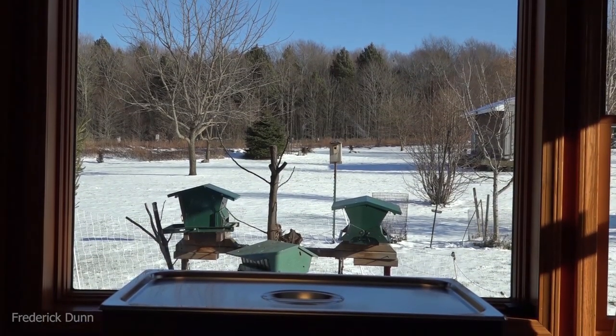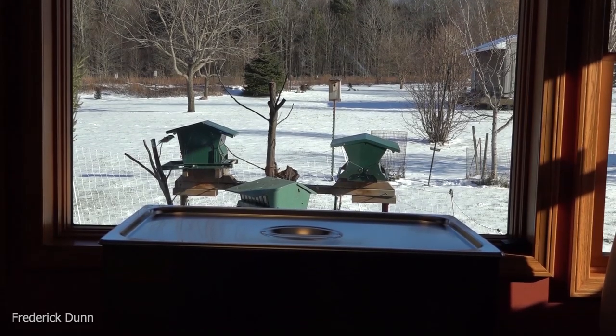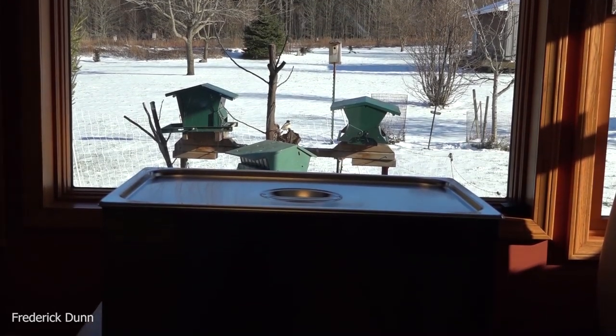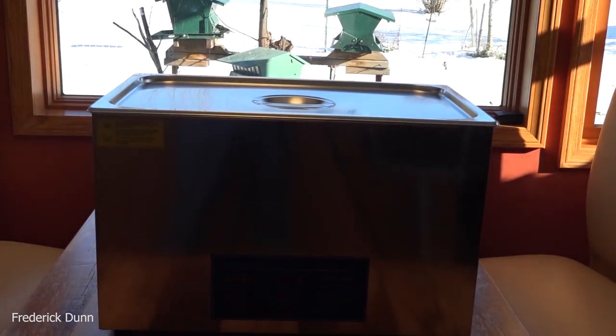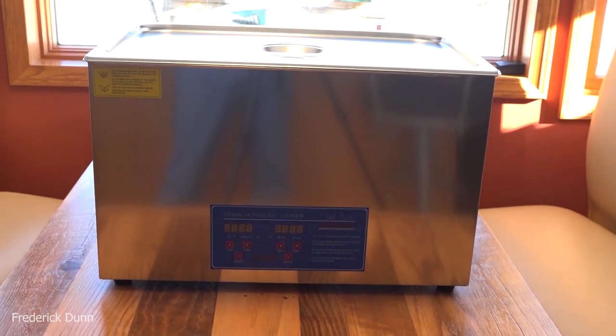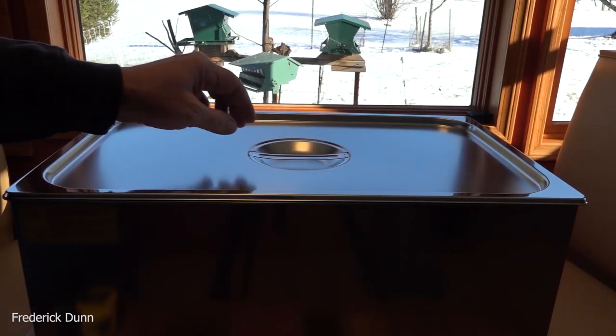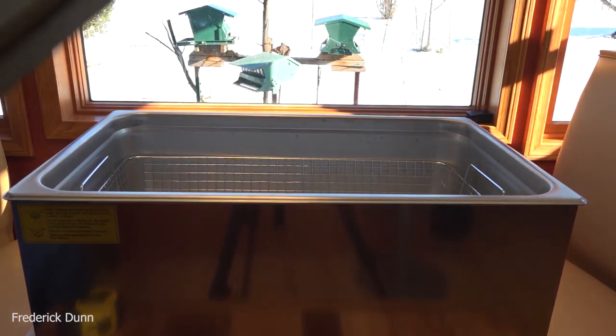Today it is wintertime and I like to evaluate products this time of year. I'm going to look at something useful — this is an ultrasonic cleaner, and it's a big one as far as countertop units go. This holds 30 liters in the basin. I bought this on Amazon, full price — nobody sponsored me, I did not get it for free in order to get a review.